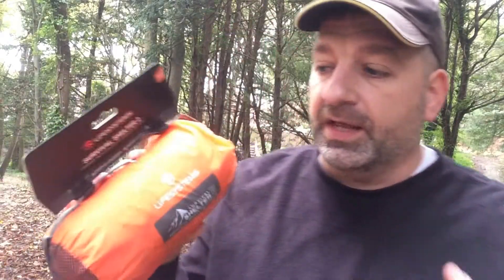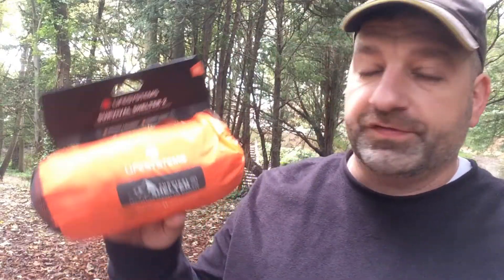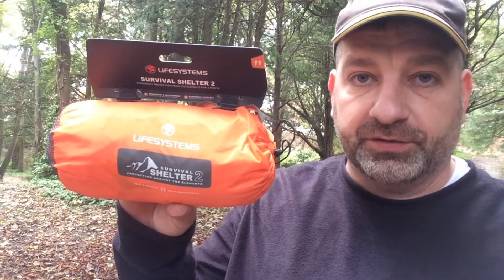Hey guys, Peppa in the Woods here and today I'm going to review the Life Systems 2-Person Survival Shelter, coming up next. Stay tuned.